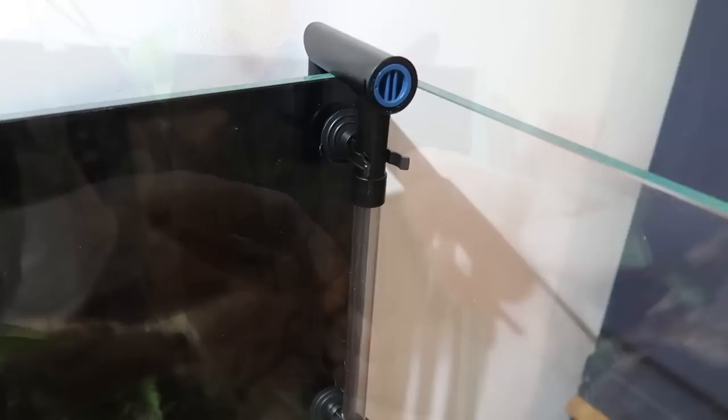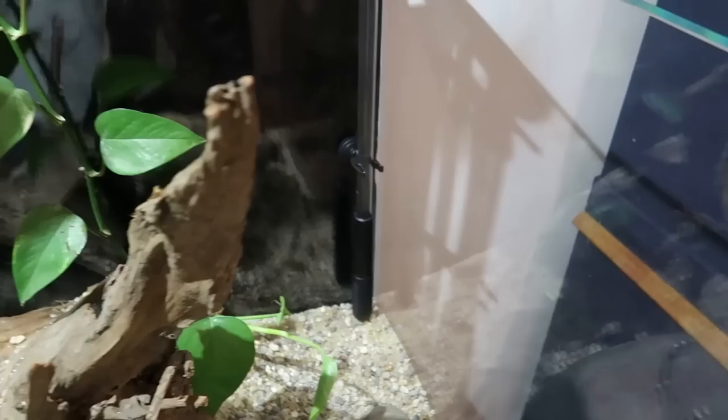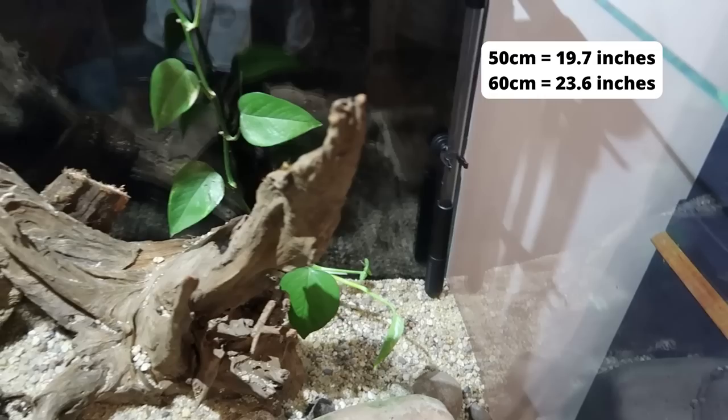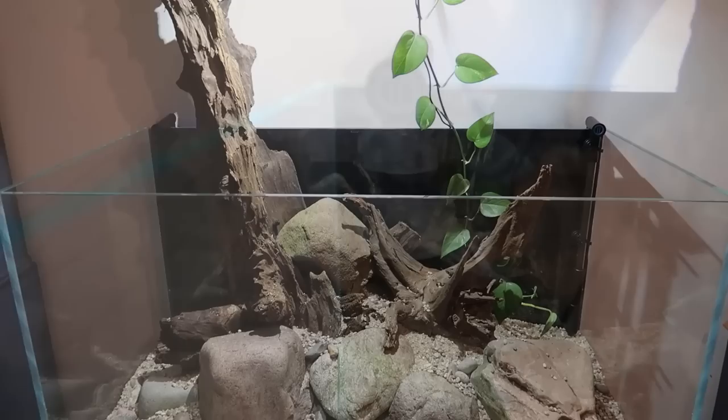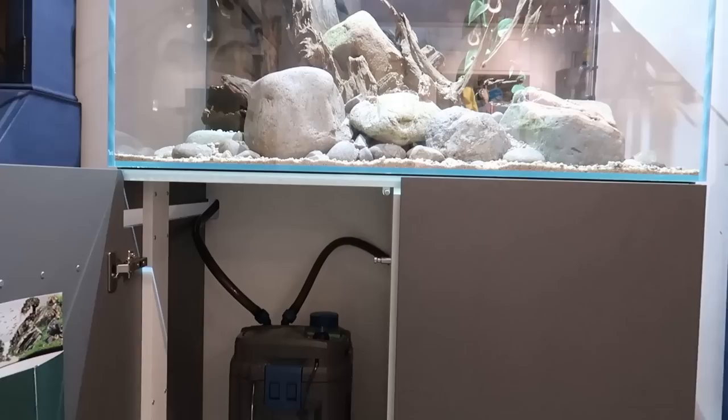I've installed two suction cups on the down tube. This is a 50-centimetre tank, so the inlet tube actually reaches all the way to the bottom — there's not much length left to spare. You might just be able to get it near the bottom of a two-foot tank, but it definitely fits to the bottom of a 50-centimetre tank. I've also popped one suction cup over on the inlet side. The two plugs are in and the pipe work is all installed — really simple to put in.